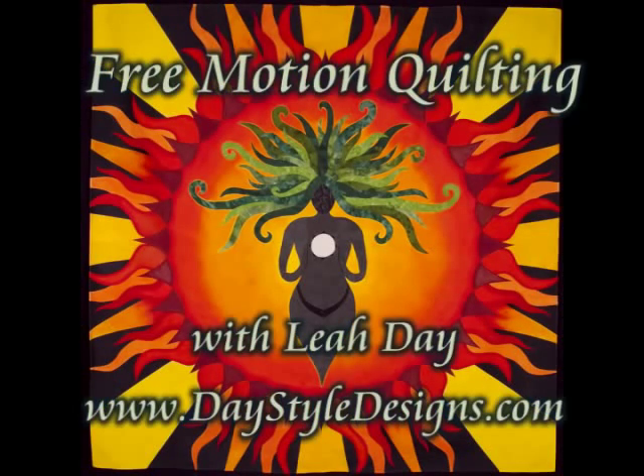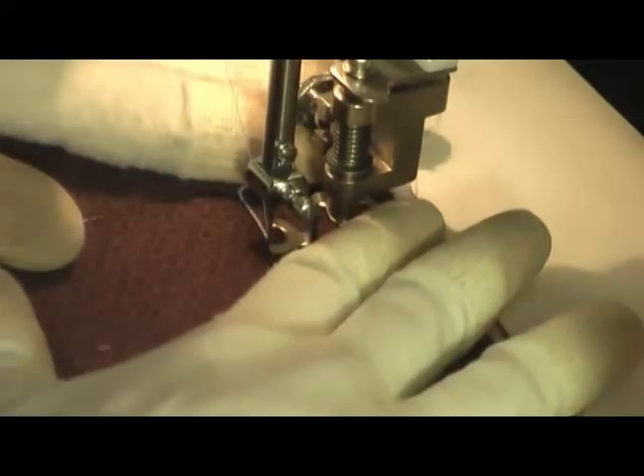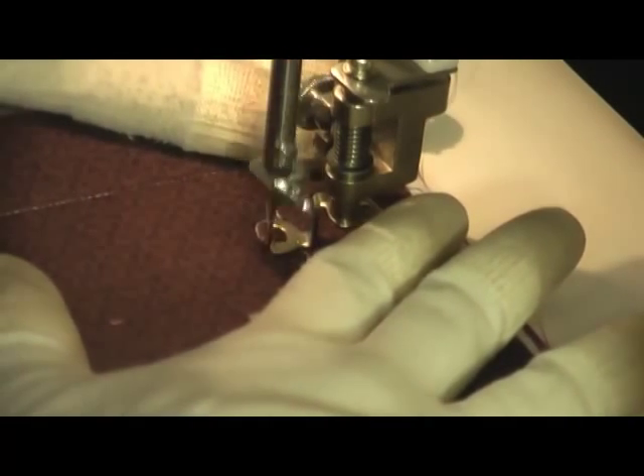This is the free motion quilting tutorial for trilobite. This filler is really stitched in two sections. First we're going to create the spine, and then after we get done with the spine, we'll stitch the legs of the trilobite off of the spine.